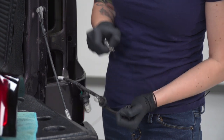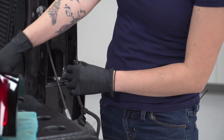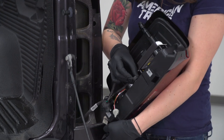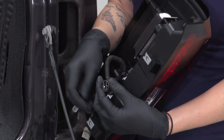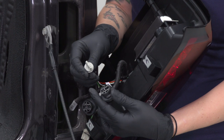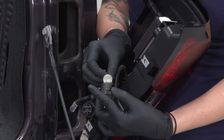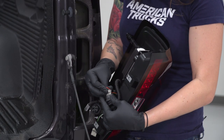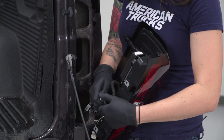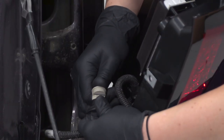Just grab them and pull back. Starting with the small bulb, we're gonna install it in this top opening. Now we can install these plugs into the openings that just had the larger bulbs. Just keep in mind these are offset, so you should match it up to the socket.